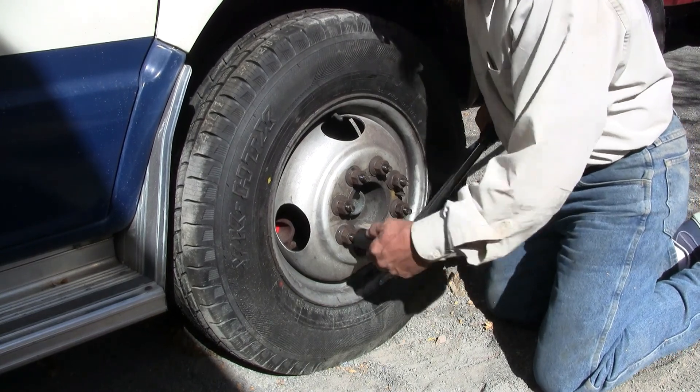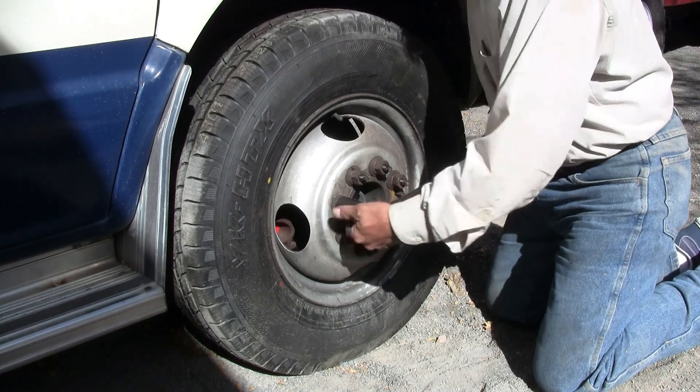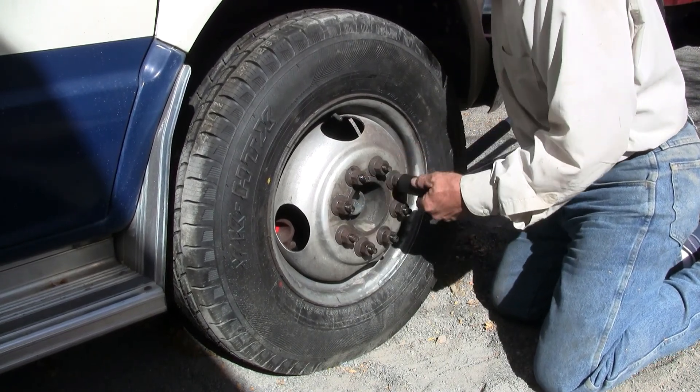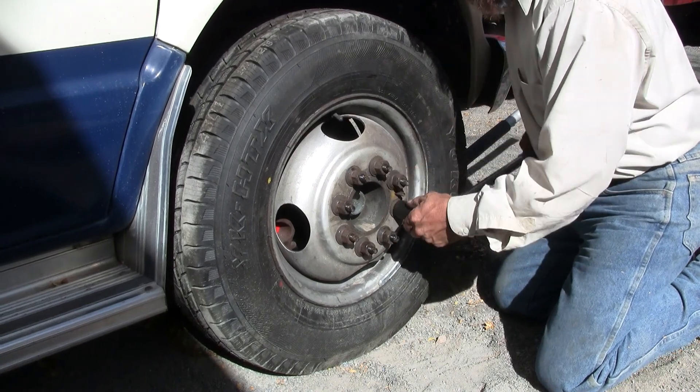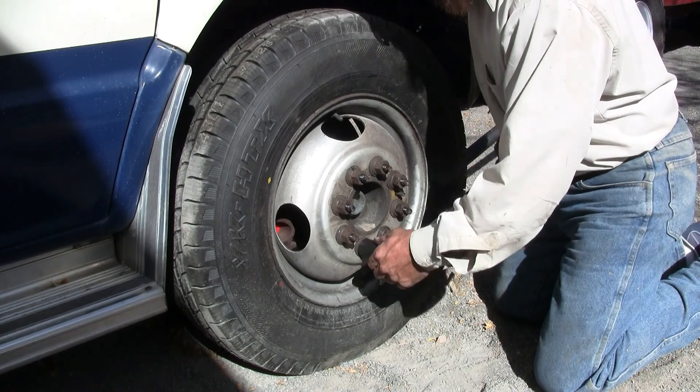Let's go one time around and make sure they're all sitting at 140 foot-pounds. Uh-oh, that didn't sound good. Still seems reasonable — first time that wrench has ever malfunctioned on me, and of course it happens naturally when I'm trying to make a YouTube video.